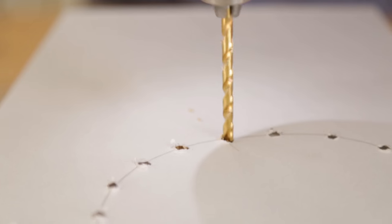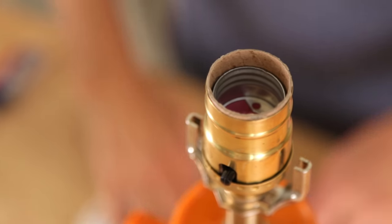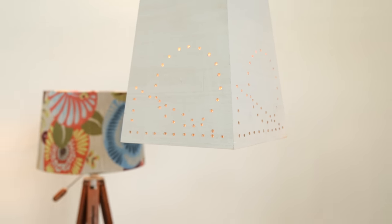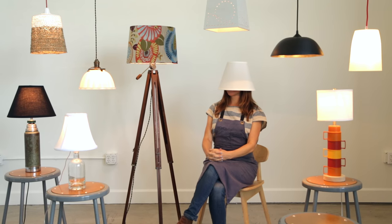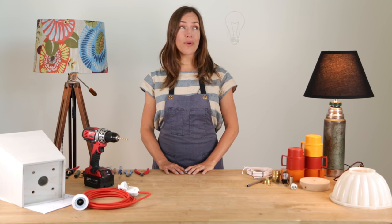Once you graduate, you'll have the skills and confidence necessary to go beyond the basics and make your own lamp designs from scratch. I'm a product designer with over 15 years of lamp making experience and I can't wait to teach you new ways to light up your life. So what's your bright idea?